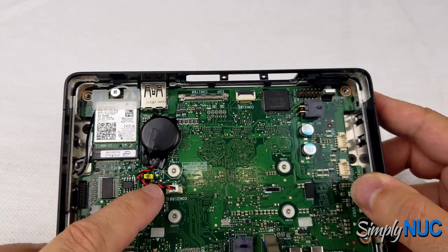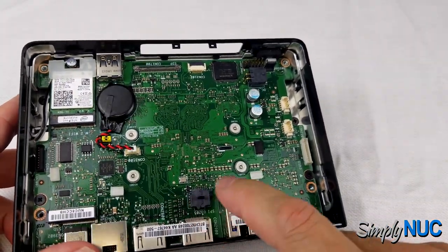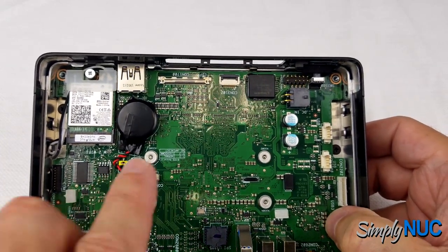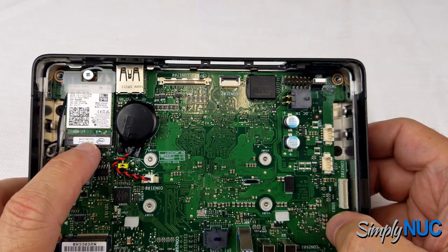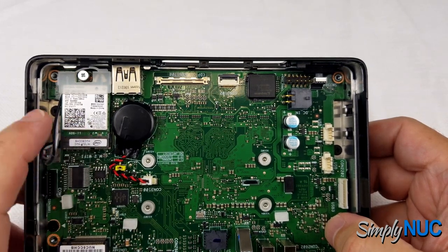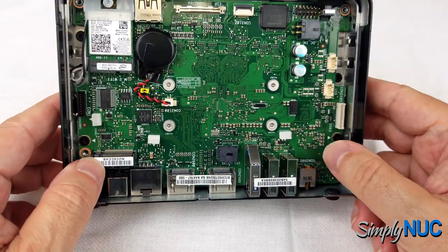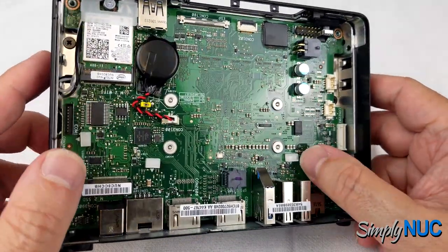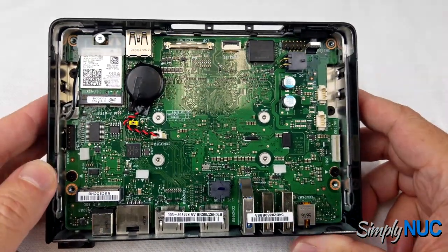We have a removable CMOS battery — typically good for at least five years but easily accessed if you need to replace it. There's a BIOS reset LED. The BIOS on this prototype is in a socket, but in production the chip will just be soldered down. We have an RS-232 serial port with a panel featuring a DE9 connector with a cable. There's a 2230 M.2 slot for the radio — we have one of the latest Intel radios, which I believe supports Bluetooth 6; check the specs. The 2280 M.2 slot supports both SATA and PCIe SSDs for large storage or high performance.